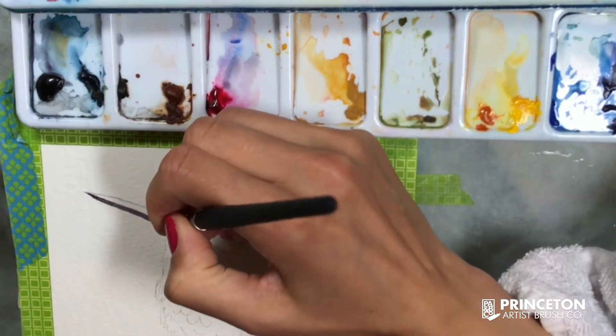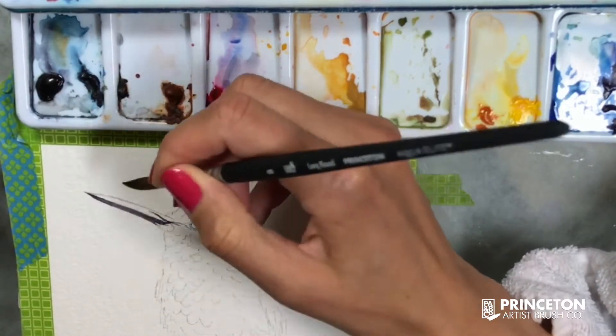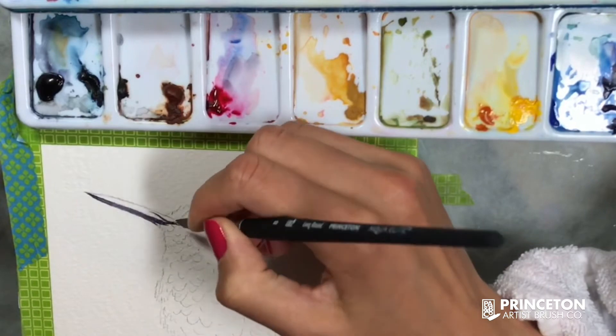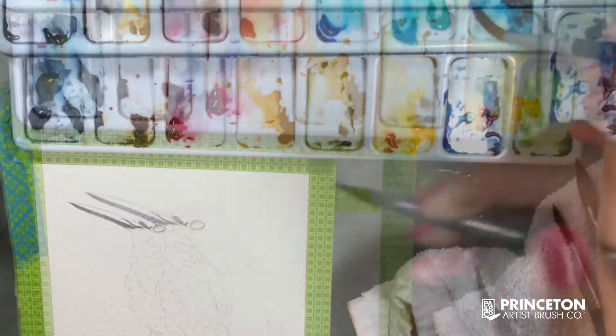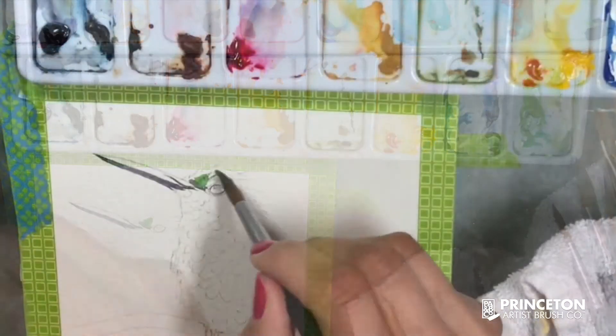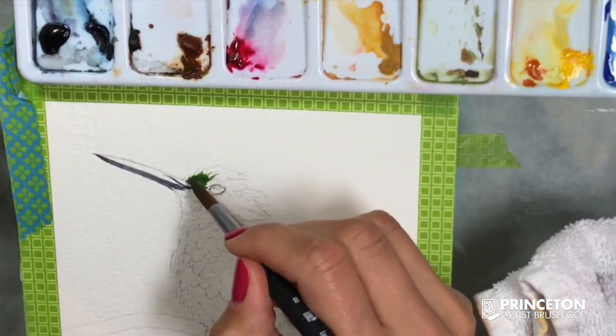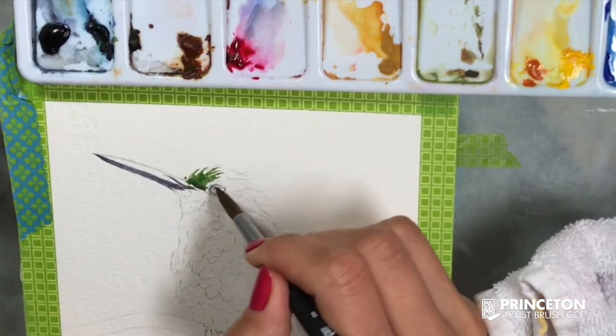I'm grabbing the paint with the tip of my brush, using it as if I was painting with a smaller round 2 or zero brush. I'm also holding the brush by the end of it so I have more control — it will be more like random strokes for looser strokes.